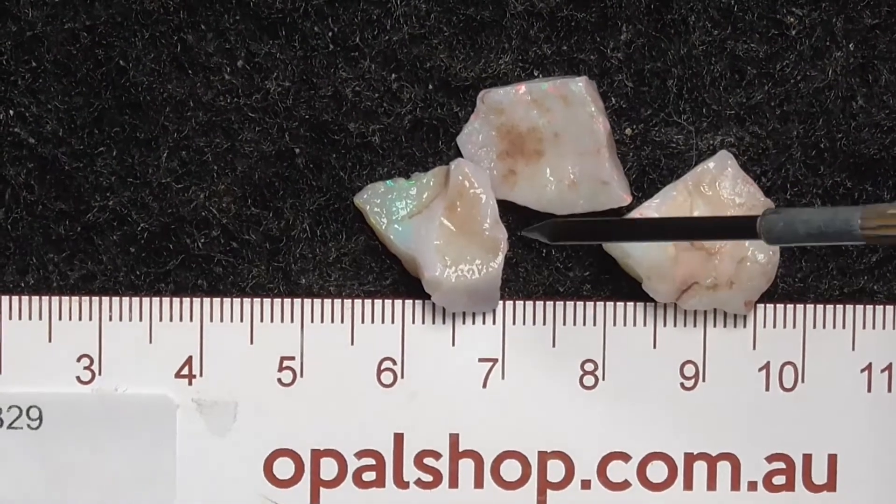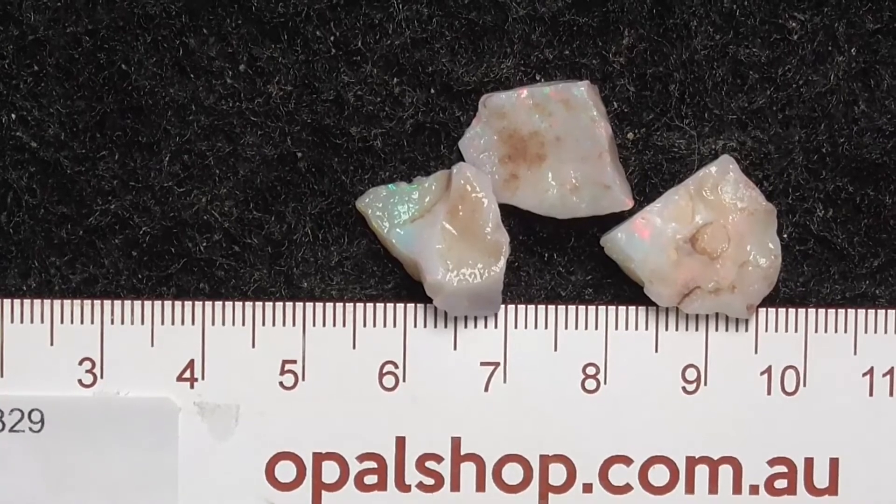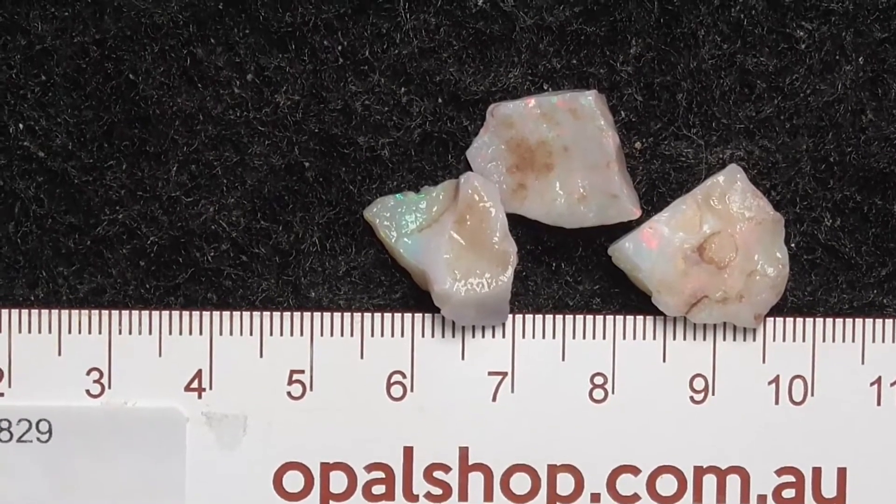Here are three pieces of white apple from South Australia, measured in millimetres, and they've been wetted to help show the colours.